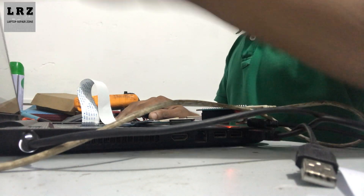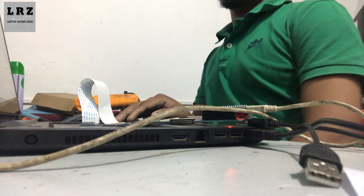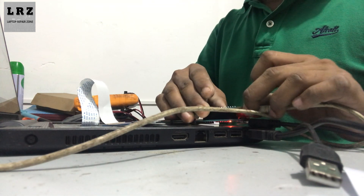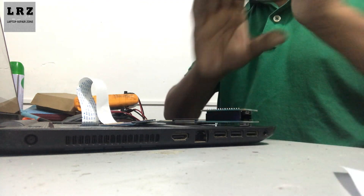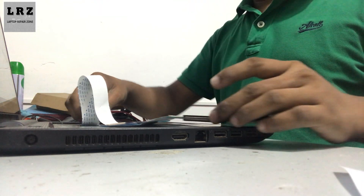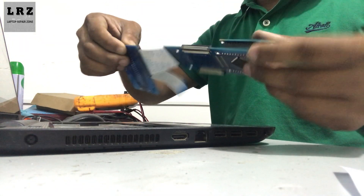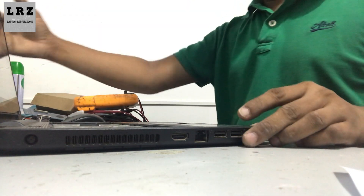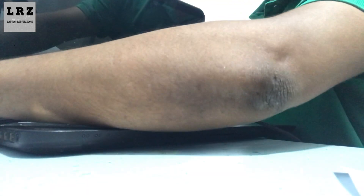Now I remove this programmer and the charger from this laptop. Let's check if the password is removed or not.